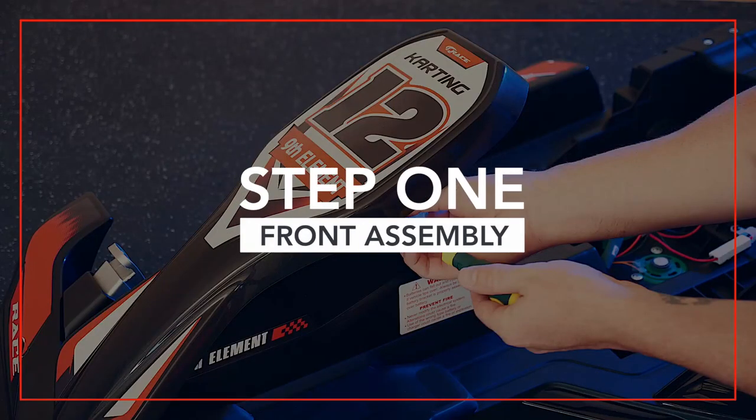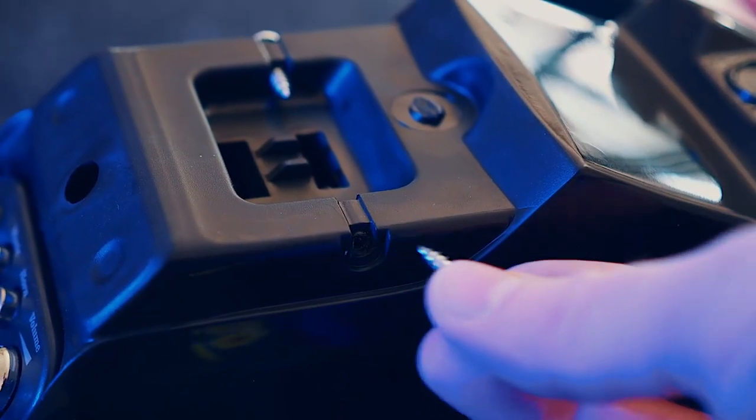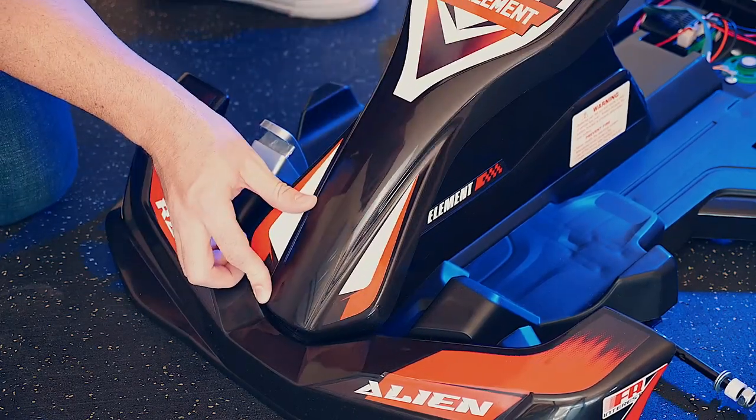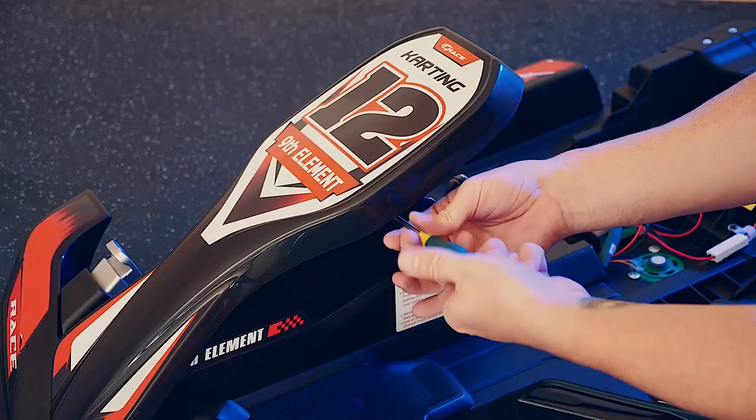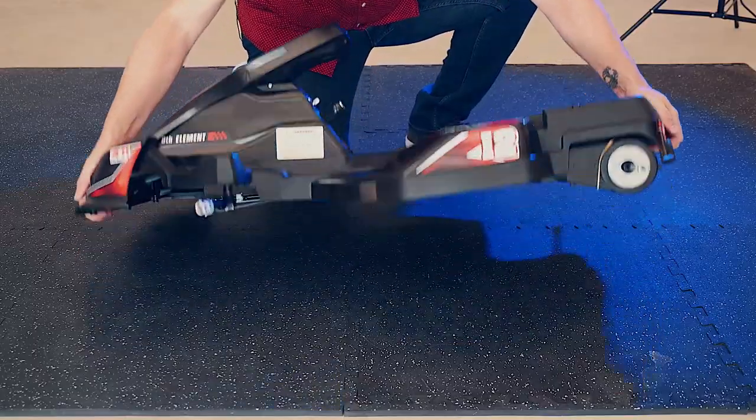Step one: place the vehicle body on a flat surface and remove the screws from the front of the body. Fit the protective cover over the front side of the vehicle. Use the screws that you just took out of the body to secure the protective cover. Next, turn the body over.